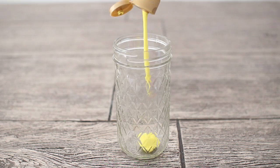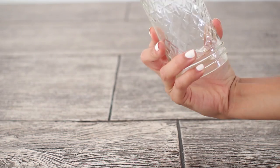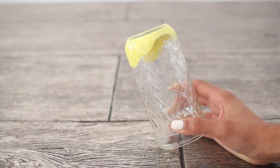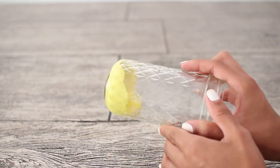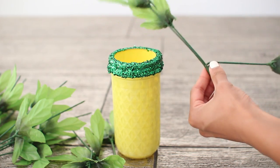After that's done, let it dry. While it's drying you can move on to the paint. Just add a ton of yellow paint to the bottom and then swirl the mason jar around and kind of flip it upside down until you've covered the whole mason jar in an even layer of paint.